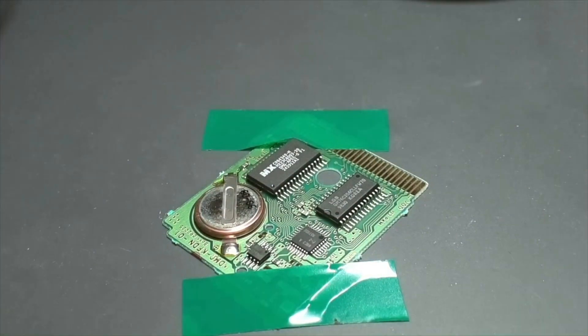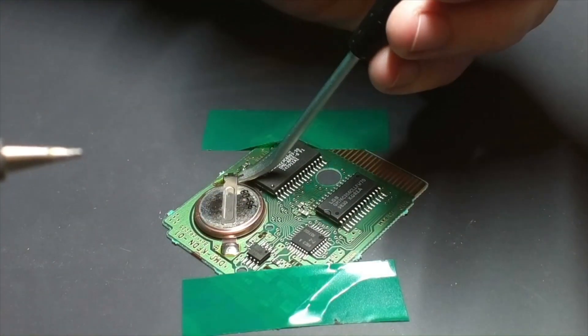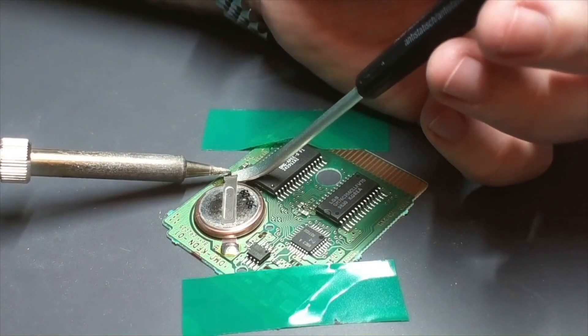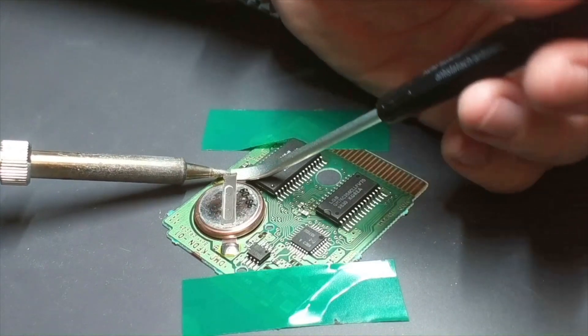I don't have a fancy vise, so I'm slipping that little tool under there and just very gently giving it some pressure while applying some heat.